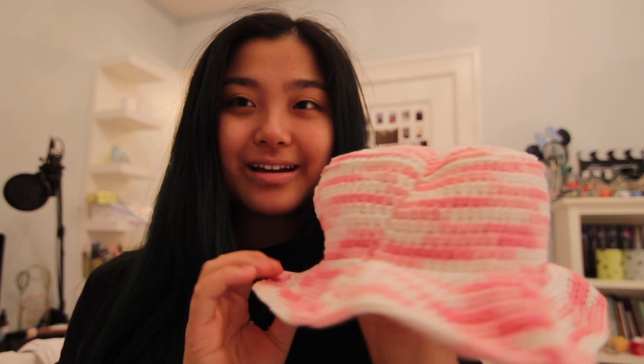I finished the hat finally, and if I do say so myself, I think it's really cute. This is the first time I made a hat with this color, so I'm just gonna put the tag on now and then package it up for tomorrow or the next day when I ship it off.